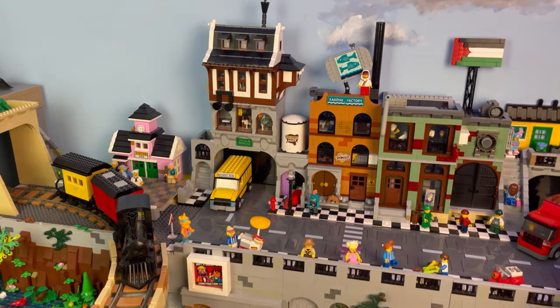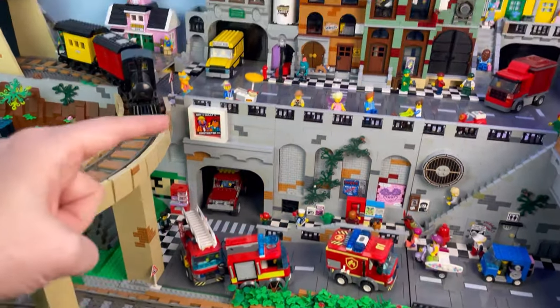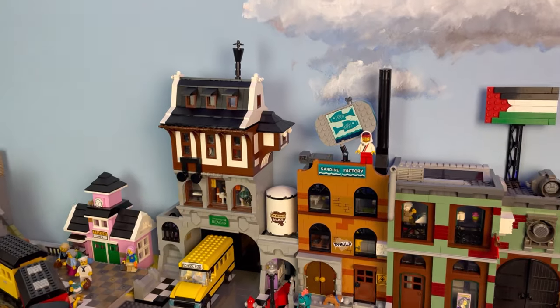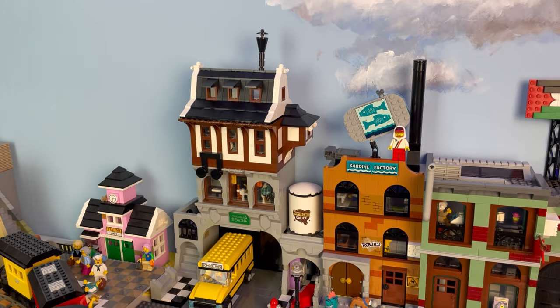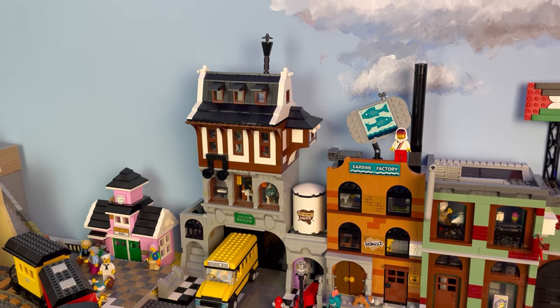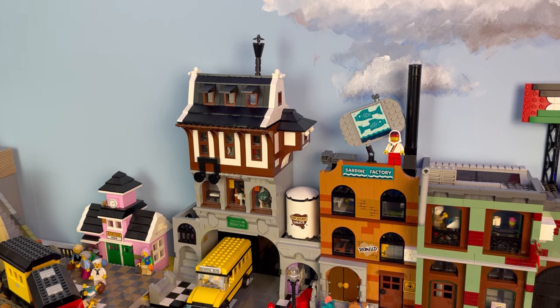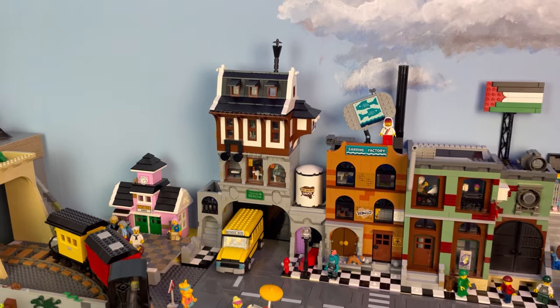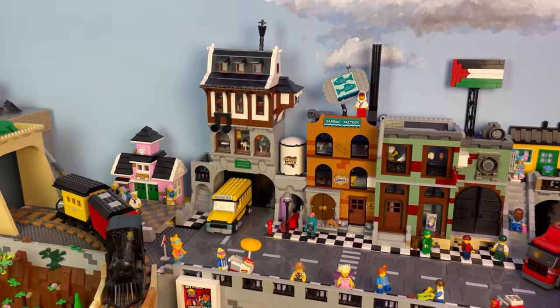A quick note about my layout — it's only three base plates deep, and the reason is that I want to be able to easily have access to stuff back there. It's quite hard on your back to try to reach further than that. For me I'm 180 centimeters — I don't know what that is in yards — but that's something to consider when you're building your layout.